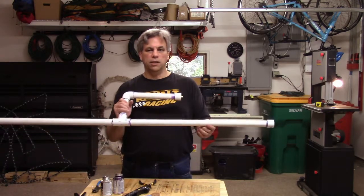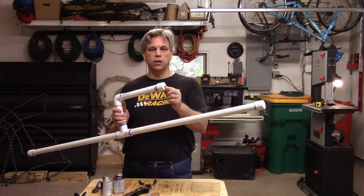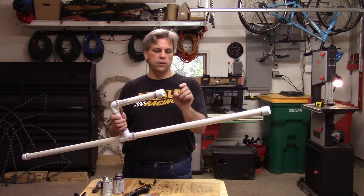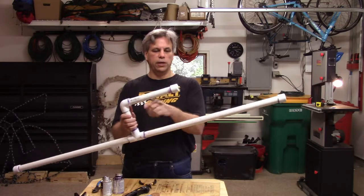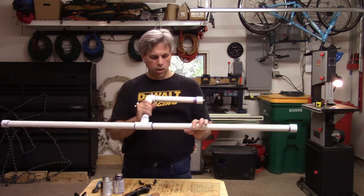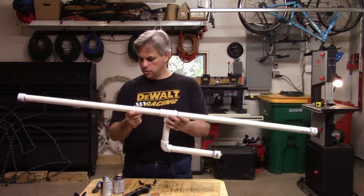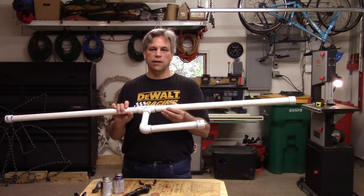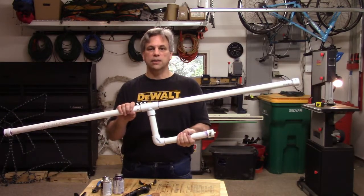And there we have our completed dipole antenna. One tip: if you're going to do this kind of end connector, make sure that your wire isn't too long, because you've got to be able to shove it back up into the tube, and make sure it's not too short either. The only thing left is to paint it black — I'm going to sand it real quick, just give it a light sanding to scuff up the plastic so the paint has something to adhere to, and then we'll test it out.